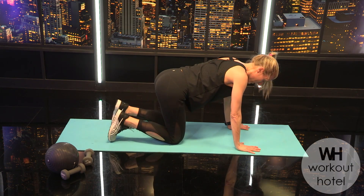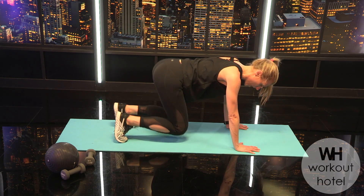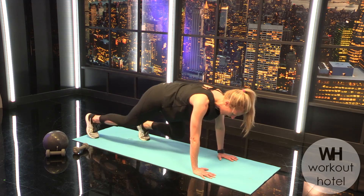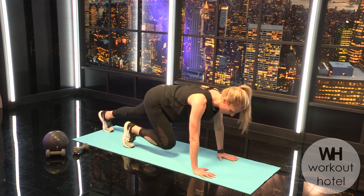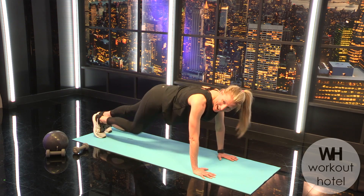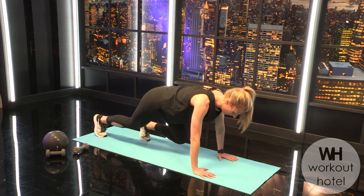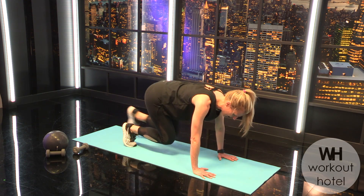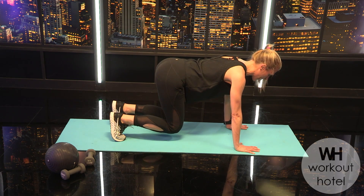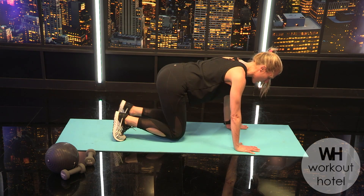Ready for your last exercise — on all fours, palms under. Think tabletop, tuck your toes, draw the belly, neck long. Option one is the knee hover, option two is walking a plank out — out, out, in, in. Eight more — out, out, try to lead with the opposite leg each time — out, out, in, in. Six more, five more, four, three, two more, one — hold for eight, seven, six, five, neck is long, three, two, and rest.